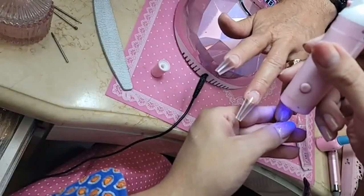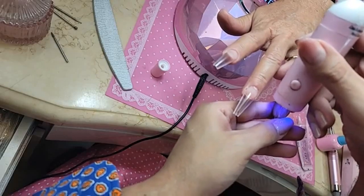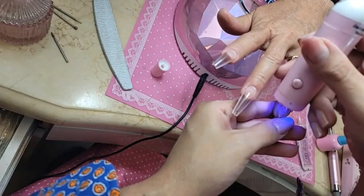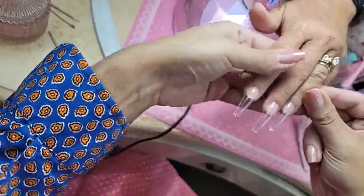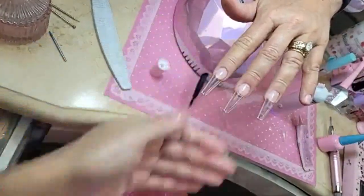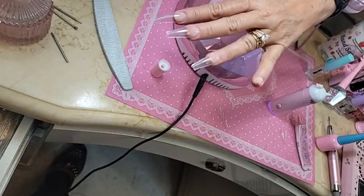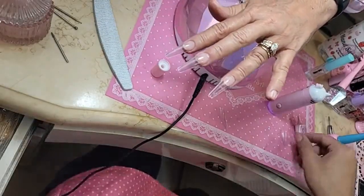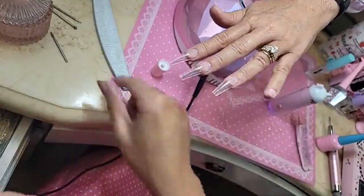I'm going to be a guest speaker at an eyelash conference — the Scottsdale Lash and Brow Conference on the 14th and 15th of May. I'm excited but a little nervous because I'm like, what am I going to talk about at a lash conference? Look at that shape, you guys — it is stunning.